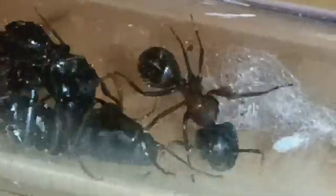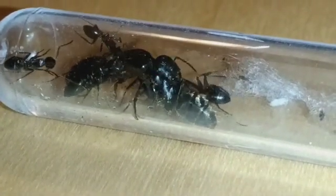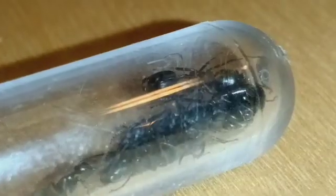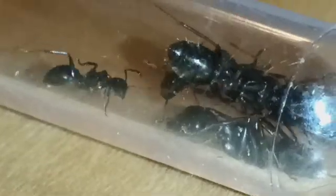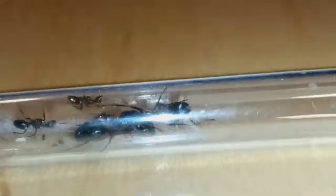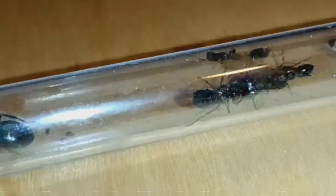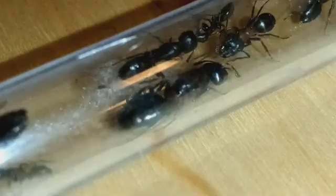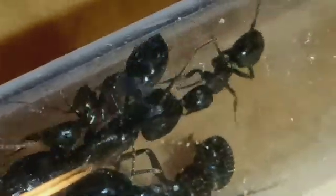The queen promptly accepted the first worker, and she started to invite his other colony mates over. Eventually the whole colony started to come over and meet their new queen. After a few minutes, all of the ants came and joined their queen, and the first hybrid colony I'm aware of was established — with a worker force of both Camponotus novae-borrachians and Camponotus pennsylvanicus.